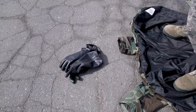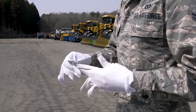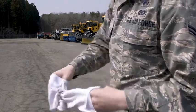Buddy Two holds the fingertips of their gloves and partially slides them out. When the fingers of both hands are free, he holds his arms away from his body and lets the gloves drop off, away from the black side of the coat. Buddy Two removes the glove liners, and Buddy One discards the chemical protective gloves and liners.